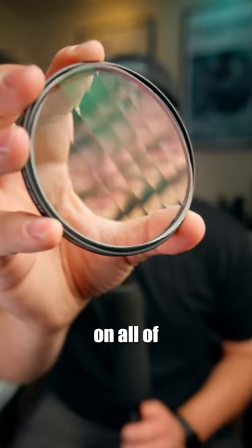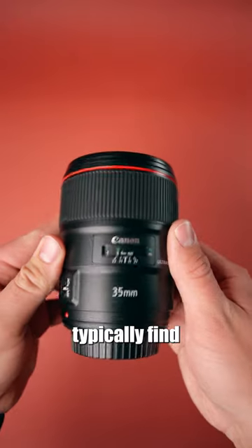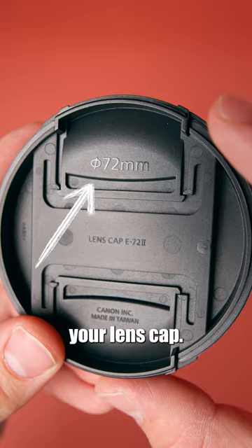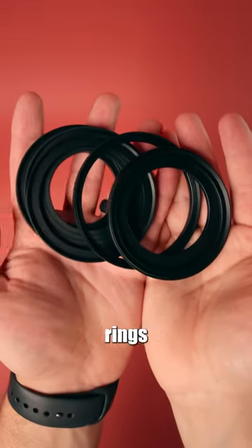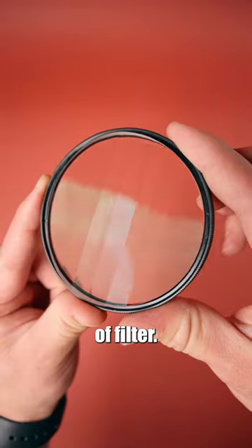Here's how you can fit this filter on all of your lenses. Different lenses have different sizes of filter threads. You can typically find your lens filter thread size on the front of your lens or on the back of your lens cap. These are step-up rings from Prism Lens FX — they allow you to adapt any size lens to one size of filter.